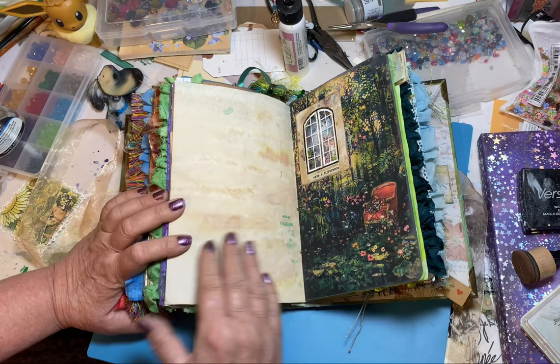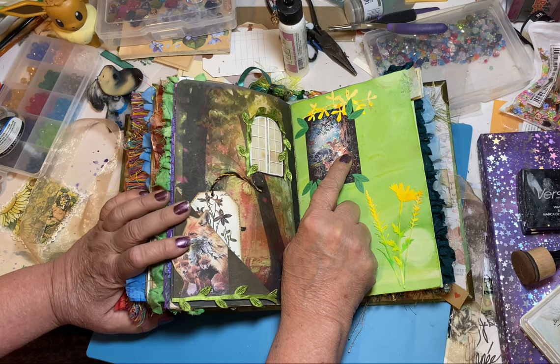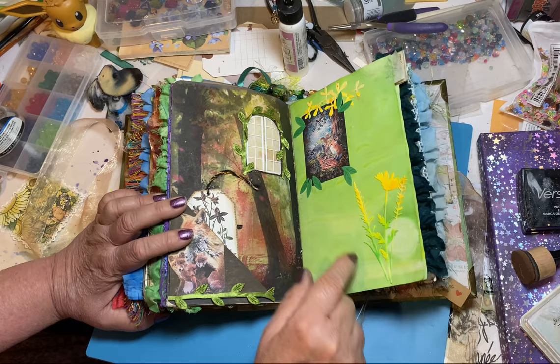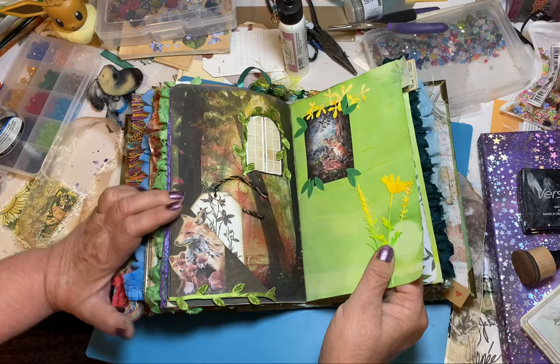I just put a little window with acetate — a little chair out in the middle of the forest. And this is the same image that's on the front of the cover. Again these are my test watercolor papers, just die cut out of it. Made a little pocket over here with the little foxy and her bb and a little card that she can write on. And there's the other side of the window in the forest.